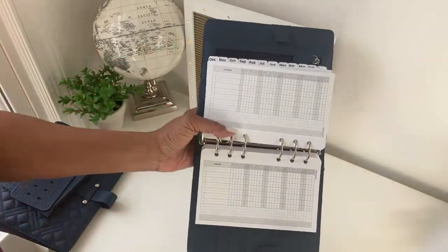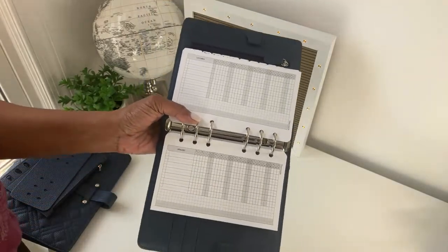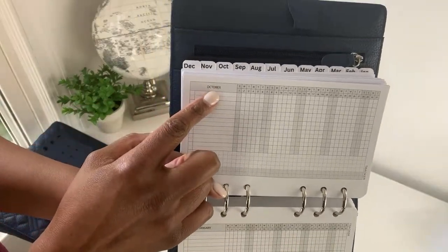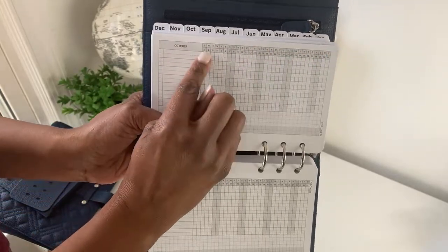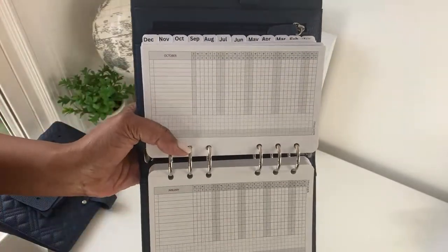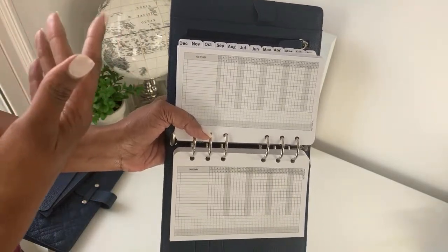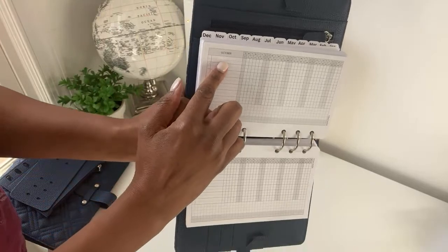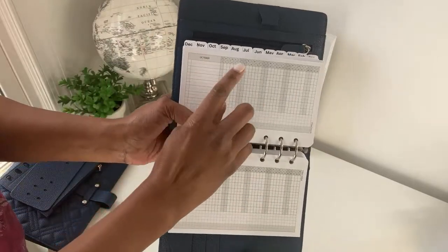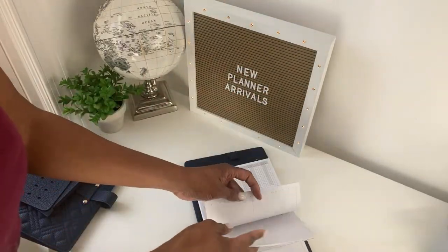Also included — and you don't have to buy it separately — are beautiful habit trackers. You get one habit tracker for each month. The month name is at the top, the days of the week are listed across, and the numerical days are also listed across. The shaded parts indicate Saturday and Sunday. You write in what you want to track — for example, 'go for a walk' — and then just check it off on the days you do it.